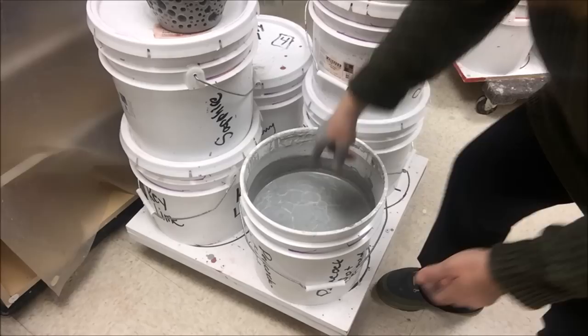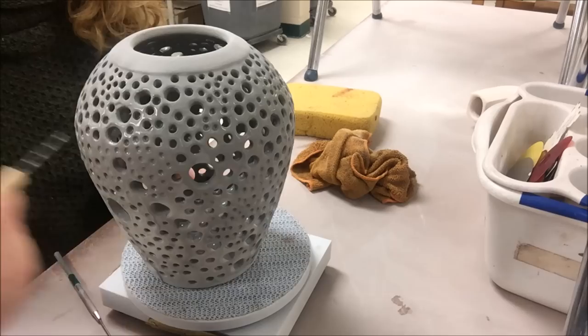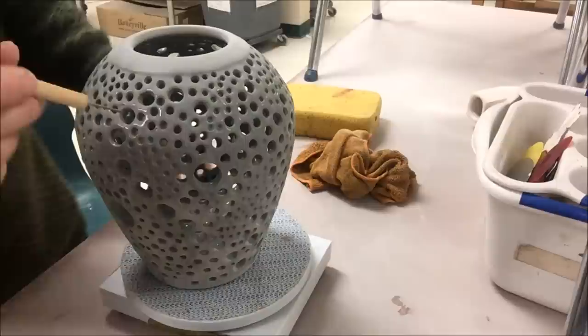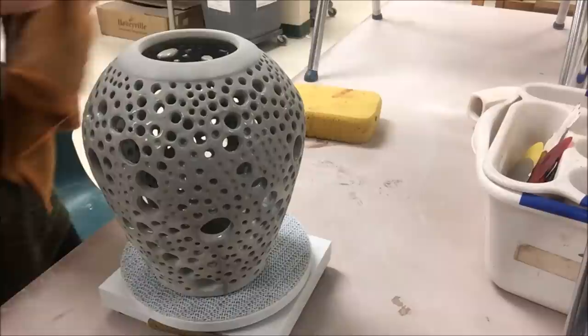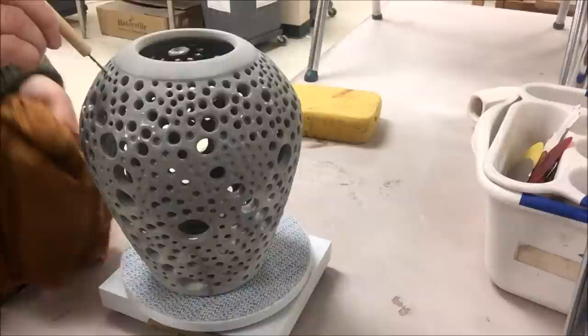I'm holding it upside down to encourage the excess glaze to drip off the top. I'm going to have to come in here and clean out some of the holes because you can see some of the holes have closed up right away. As this is beginning to dry, you can see where some of the holes have actually closed up. I can either take a needle tool or a pin tool — I happen to have a salt and pepper drill that I'm going to be using, which works really well. It's mainly the small holes that I'm mostly concerned about. I do want to try to keep those holes from closing up.